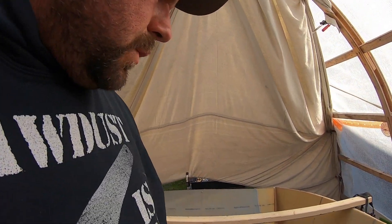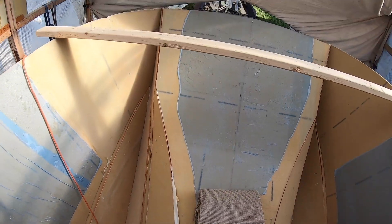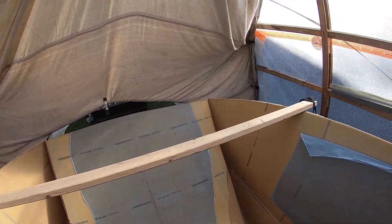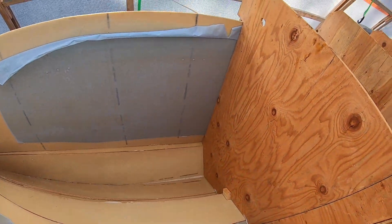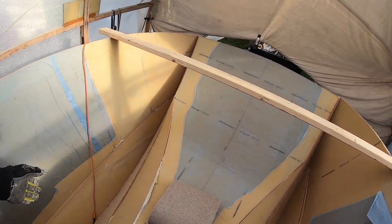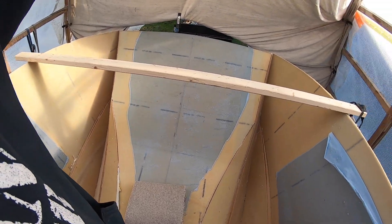All right guys, so today we are going to clean up all these joints in here. This is all drip-through from when we glassed the other side. When we filled the joints we had a couple little gaps — that's where I dripped through — so it's all going to get cleaned up so we can start to prep to glass all these inside joints. I'm only going to do the first eight feet here.